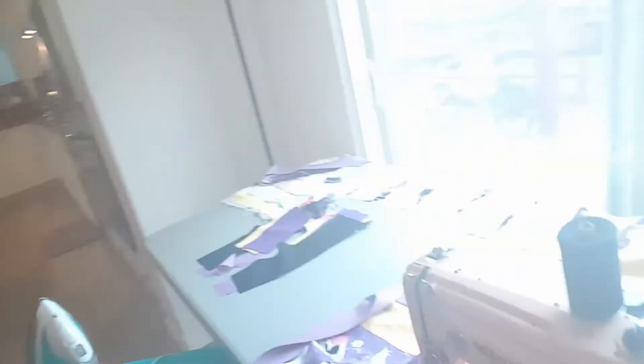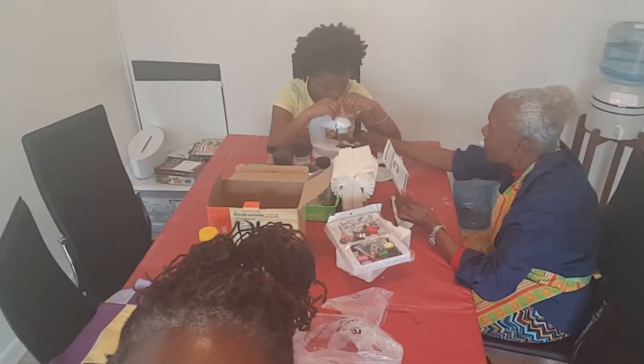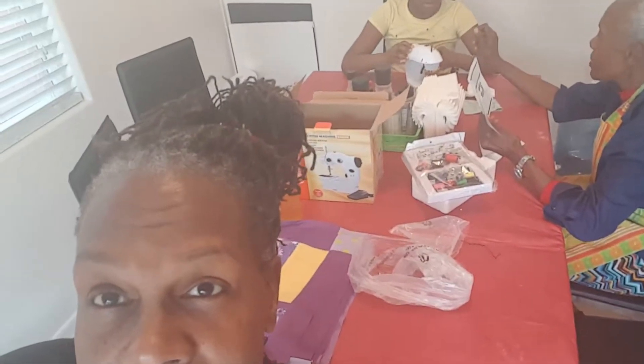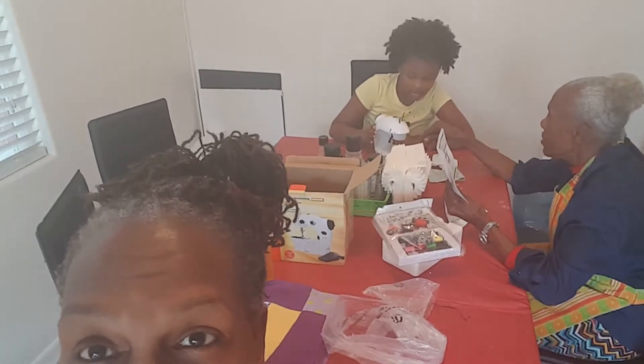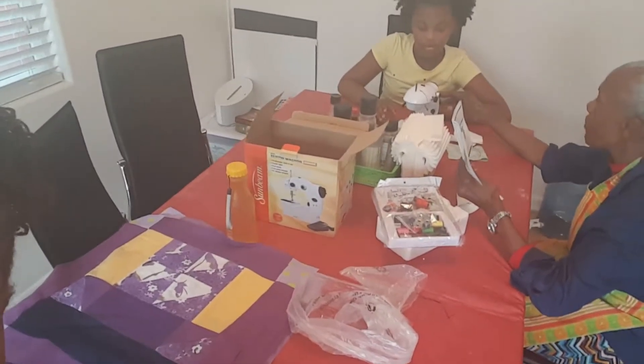This is sewing day and I am on my machine. You remember the project that I'm working on, right? I'm almost finished putting the squares together. Kyra's mom had bought her a little mini sewing machine a couple of summers ago and I never did have time to teach her. So today is the learning day, and she is learning how to thread her sewing machine.